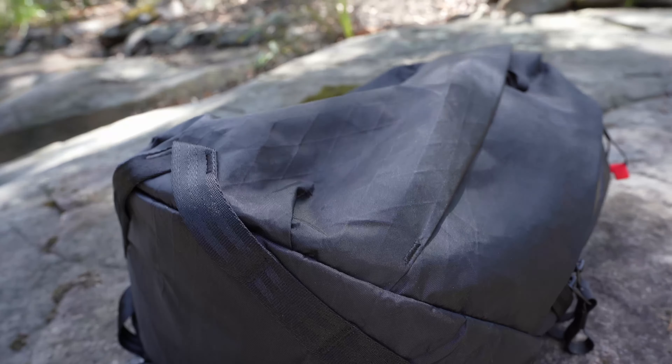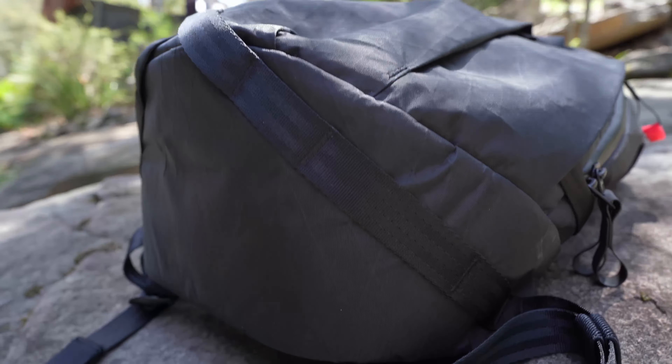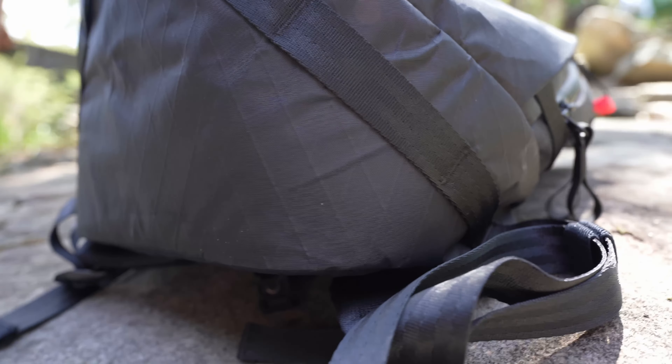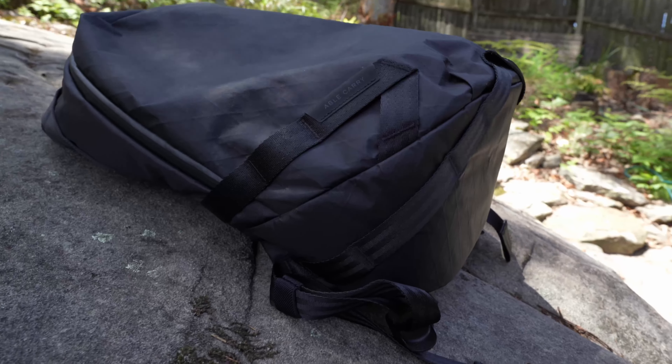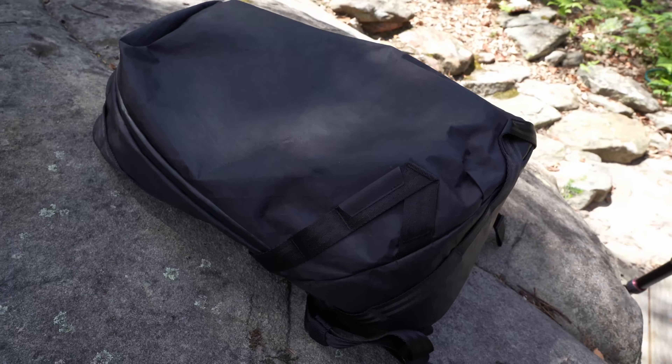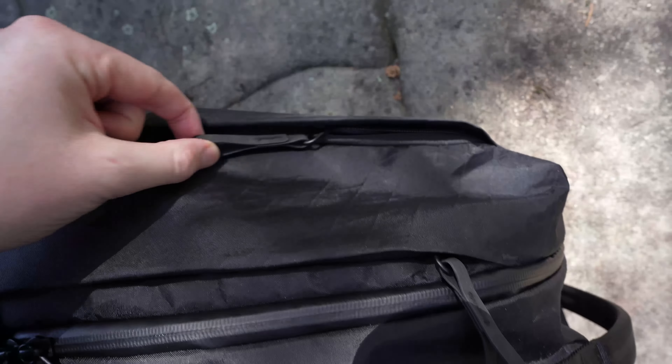Taking a look at the front of the bag you can see it has a nice clean design, and the A-frame design keeps the bag from looking saggy even when it's not fully packed. There are several useful loop points around the bag which make it useful for clipping a carabiner, hero clip, a light, or other accessories if you need.